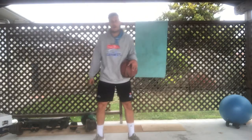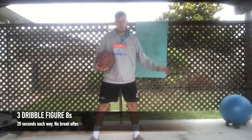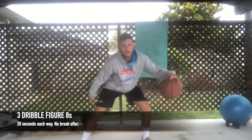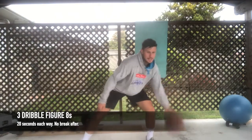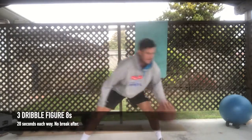After that you've got a three dribble figure eight — same movement sequence, but one dribble on the outside, one dribble in between, one dribble on the other side. Three dribbles: one, two, three. You start to get quicker and quicker and pound it harder and harder.